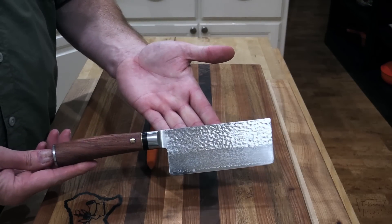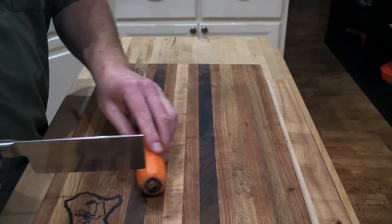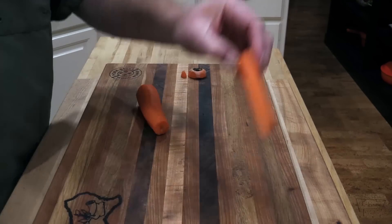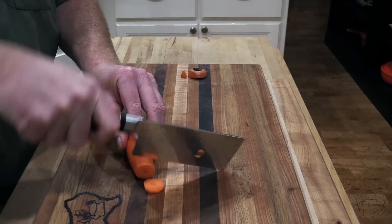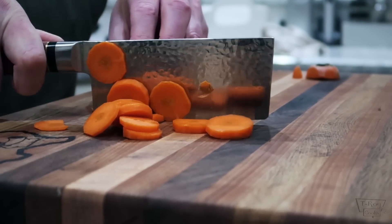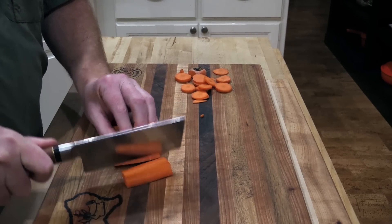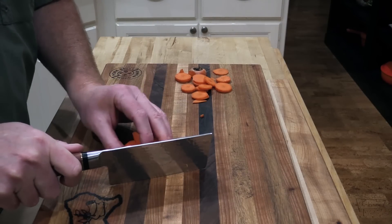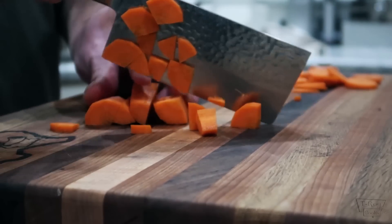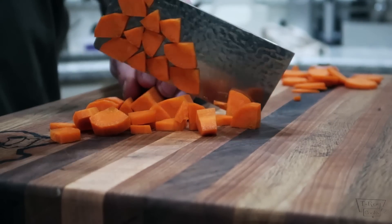This is the Nakiri knife — this is the veggie knife, folks, this is all for veggies. I've got a peeled carrot here. Cut the ends off, look at how easy this goes. Cut it in half, in half again, in half again — get you some little wedges here. I'm going kind of slow because I'm still getting used to these knives; I don't want to chop off my finger. These babies are sharp, man.